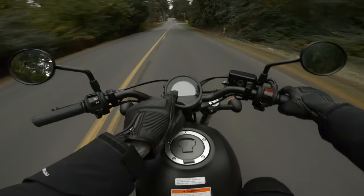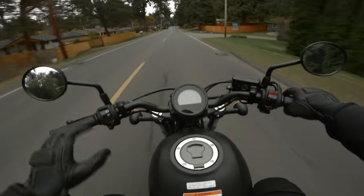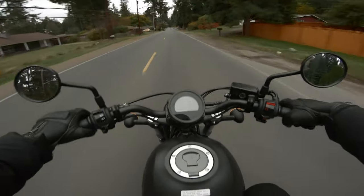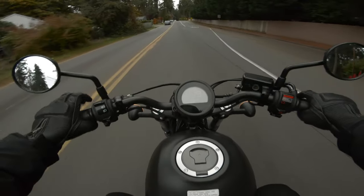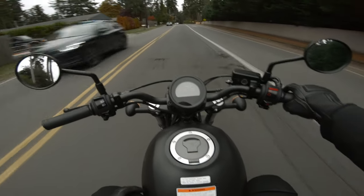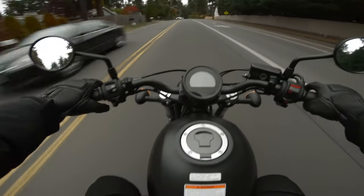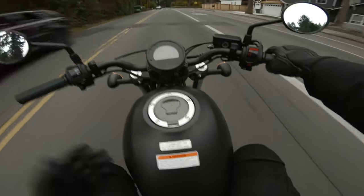I'm cruising in sixth gear at 40 miles an hour and there's nothing — the motor's working, right? My bike would be bogging at this speed. These are the same bikes they have at motorcycle safety courses for you to learn how to ride on. So it only makes sense that she ride one of these.